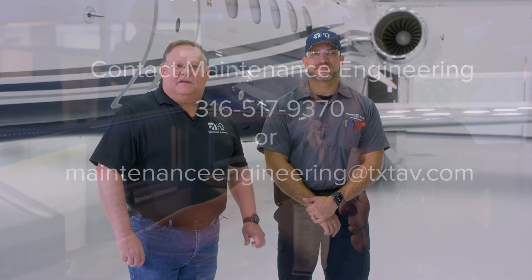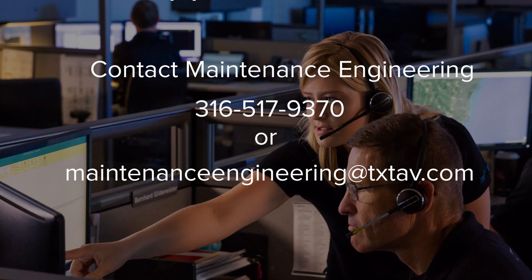Thank you for joining us on this short video today. We'd like to thank Alex Bernard for helping us with this washing procedure and lubrication. If you have any questions and we can be of any assistance in the future, please contact us at Textron Aviation. Thank you.